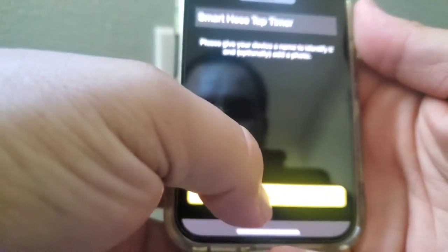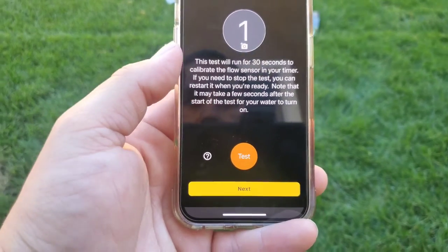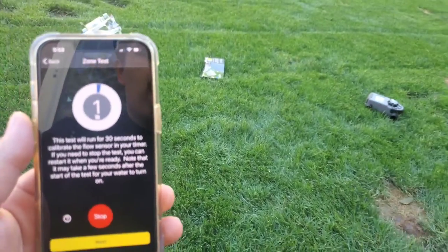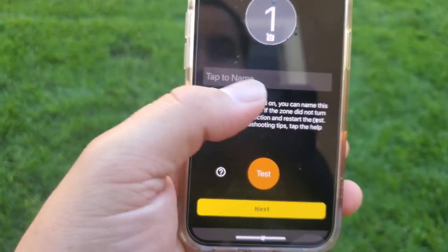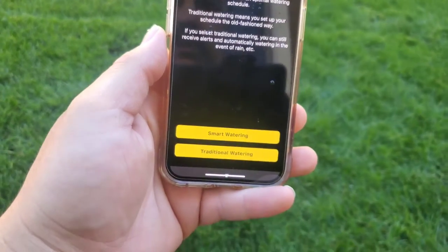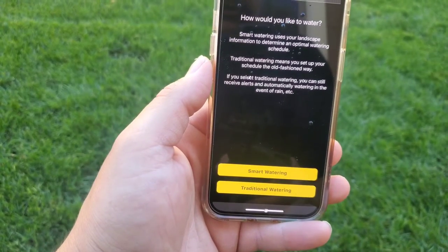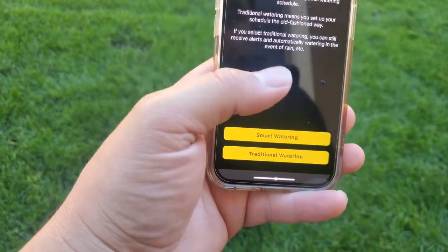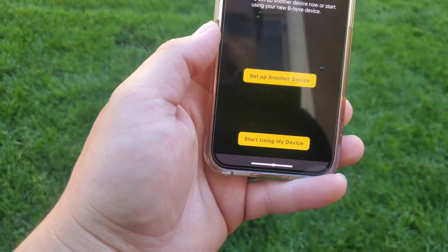You can name the device if you like. Next you're going to see a test screen — this is to calibrate the flow sensor in your timer. Go ahead and run the test. It's about 30 seconds. If your sprinkler turned on, you can name the zone — I only have one zone so I'll skip that. Then it gives you a couple of options: smart watering, which uses your landscape information to determine an optimal watering schedule, or traditional, where you set up your own schedule the old-fashioned way, which is what I'll be doing. Then you're all set — click start using.